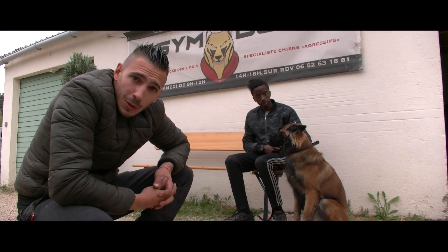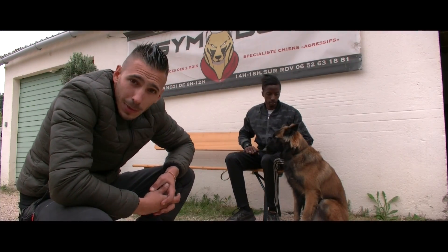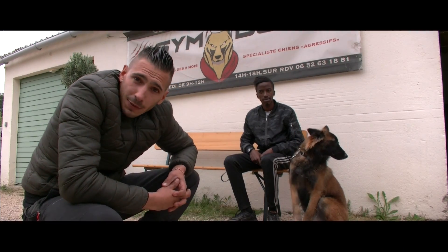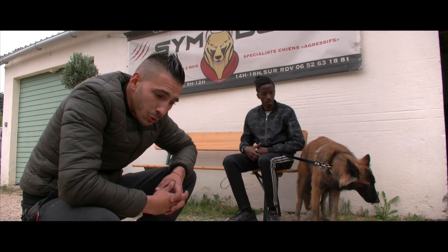On ne va pas se mentir, à l'heure actuelle, il y a des agressions qui sont de plus en plus violentes. Et que vous soyez avec un bulldog français ou un malinois, vous êtes susceptible de vous faire agresser. Ça ne veut pas dire que ça va arriver, mais on voit certains faits divers qui montrent que cela se produit.